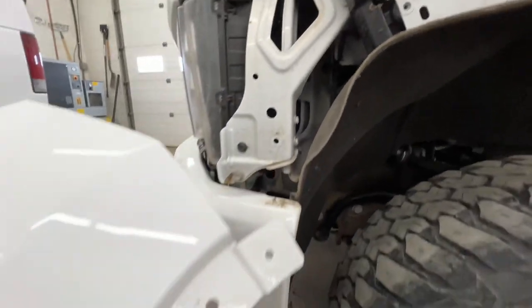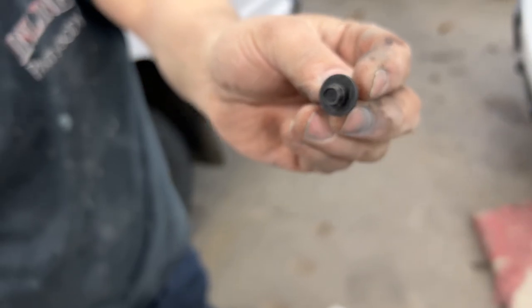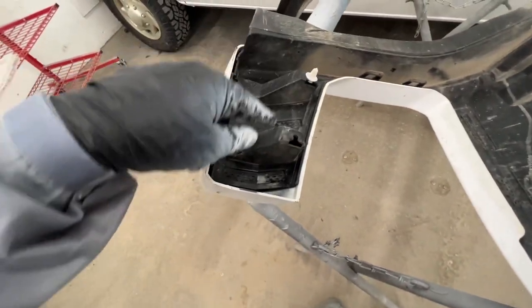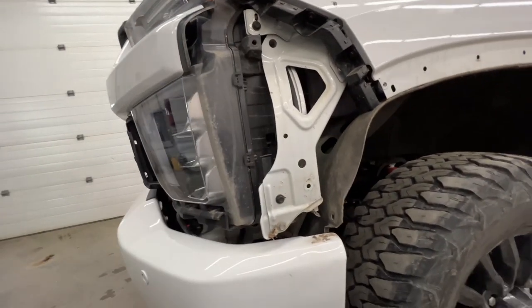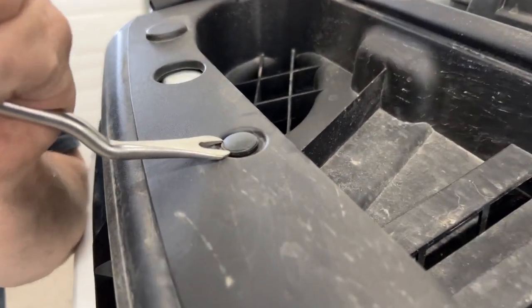Next up is the bumper cover. It's going to be a seven millimeter head screw holding it in the corner, and then there are more push clips. These ones come out a lot easier — you can just get a fork in there, get around the clip, and pop it easily.